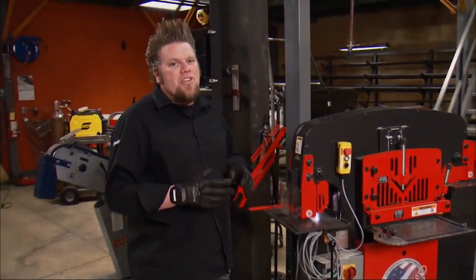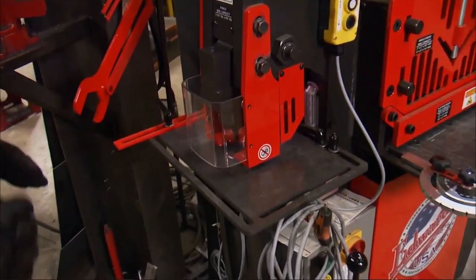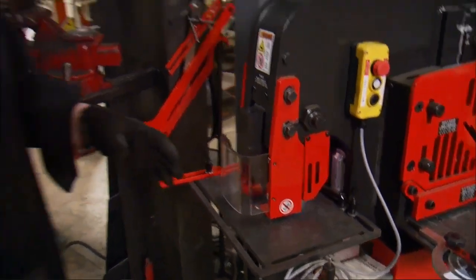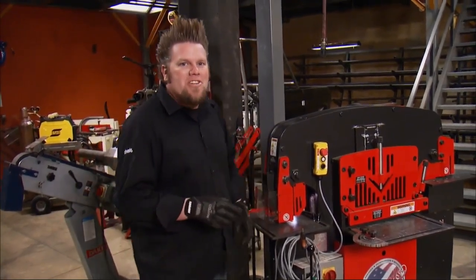The reason I chose this particular iron worker all revolves around the punch setup. This machine ships with a pretty standard sized punch, but Edwards offers an oversized punch kit that really helps with off road fabrication.